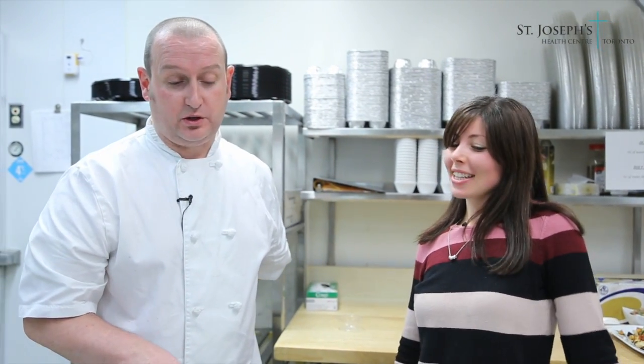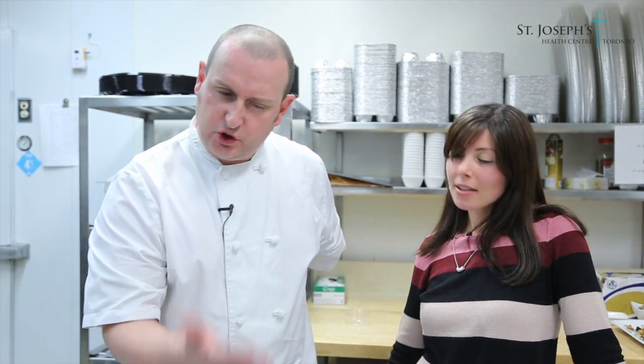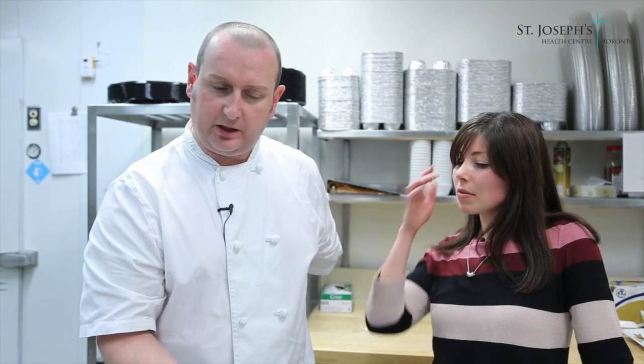You can even pop quinoa like popcorn as a snack. One recipe I've used it for is crusting fish — take cooked quinoa, brush the fish with olive oil, press the olive oil side into the quinoa, and cook it in a nonstick pan until brown, then finish in the oven. It's a beautiful way to add a gluten-free crunch to your dish.